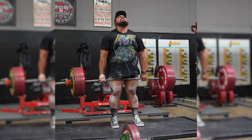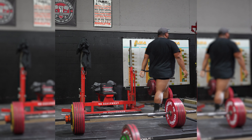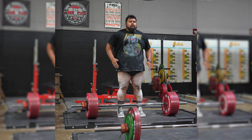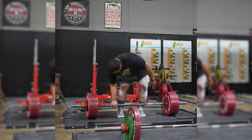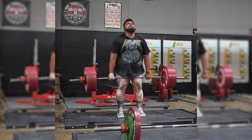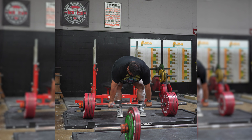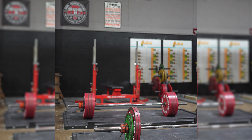Lock it out, come on! Stand up! Let's go! Let's go! Yup! Nice! Big body!